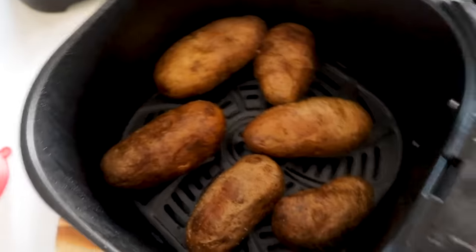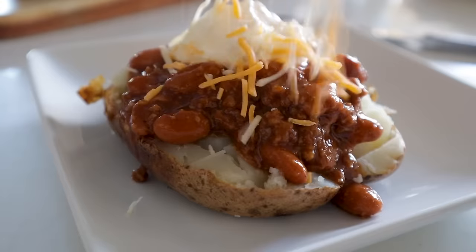20 minutes later, boom — hot and ready baked potatoes. You want an air fryer now? Check out my air fryer buying guide and reviews, and then these are the air fryer recipes you've got to try next. Thanks for watching — I'll see you on the next video.